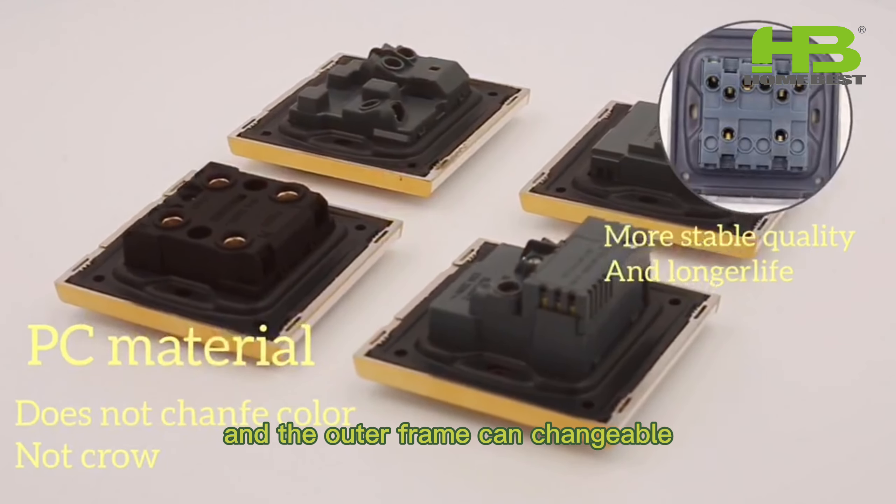The second to be introduced is the K70 series. This series is different from other switches and sockets at a glance. Unlike the popular white panels, the K70 series panels are black, giving a sense of mystery. The rounded corners on the surface make it less rigid. Also with the fine gold trim, it again looks very high-end.